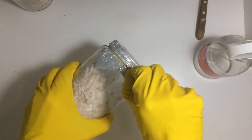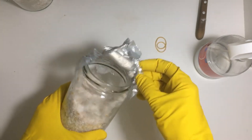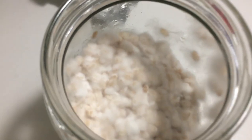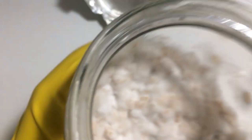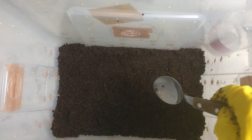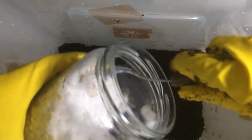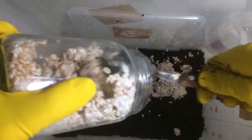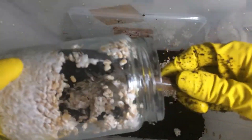Next, we open the jars of mycelium. The mycelium should be white and free of any bad smell. A bad smell indicates contamination and the jar should be discarded. Fortunately, I have a completely healthy, contamination-free mycelium. Then, we begin transferring the mycelium from the jars into the container using the previously disinfected spoon. It's important that the spoon has cooled down, as a hot spoon could damage the mycelium.